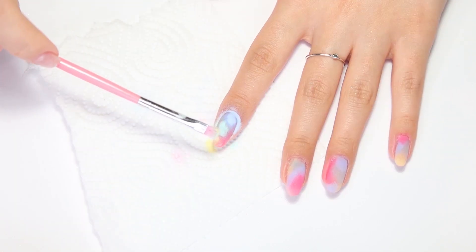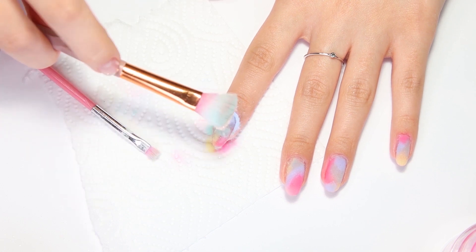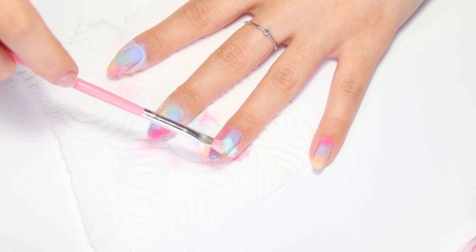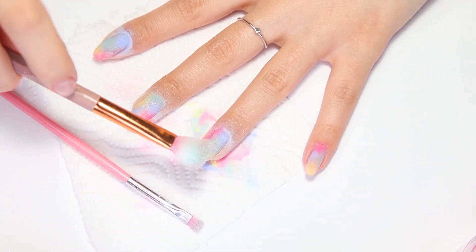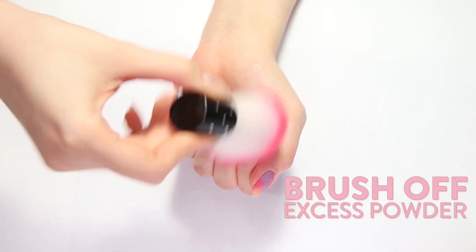Repeat the same steps for the second layer. Try to sprinkle the powders on the same area of the nail. Remember to sprinkle Vacay Time powder if you want that iridescent sparkle finish throughout the design. You can experiment with color placement so that each nail looks slightly different, or choose to place the colors the same way on all nails. Brush off the excess powder with a clean fluffy brush.